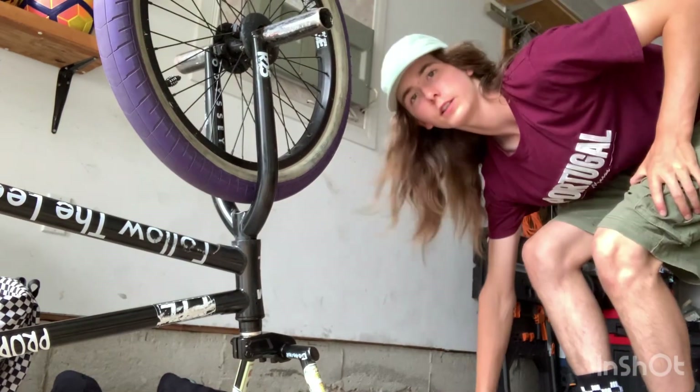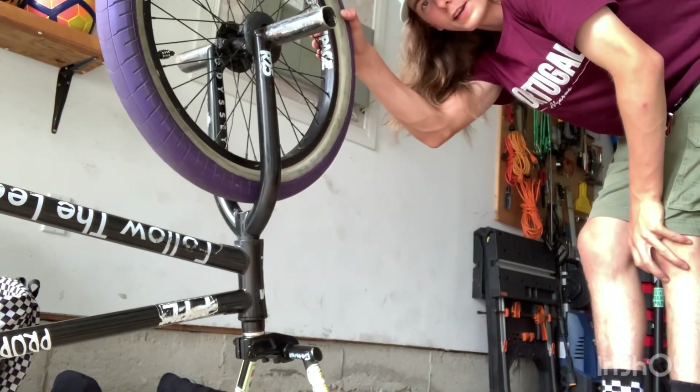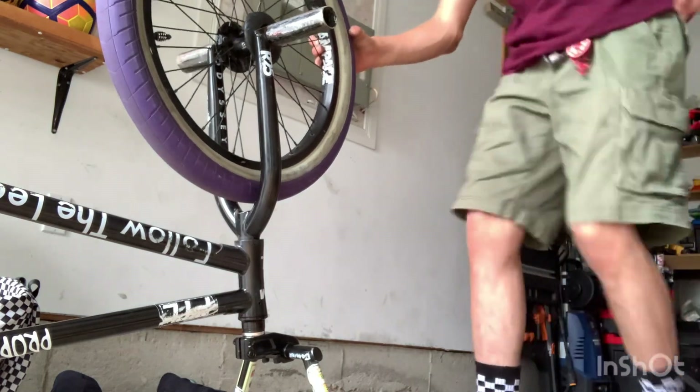Congratulations, you put a new tire on your bike! I hope you guys enjoyed this video. This took me a bit because it was giving me some trouble putting the tube in there, but it all worked out. I hope you guys enjoyed this video and have a good day.